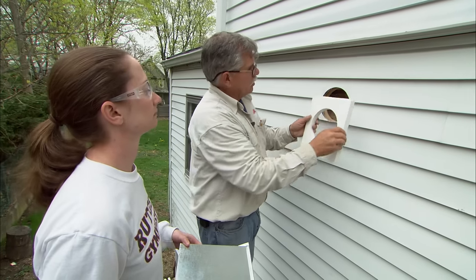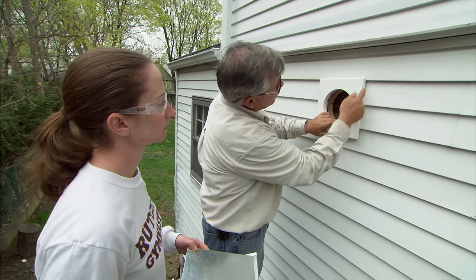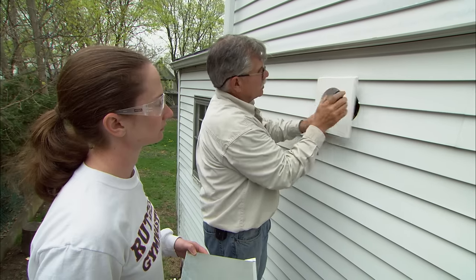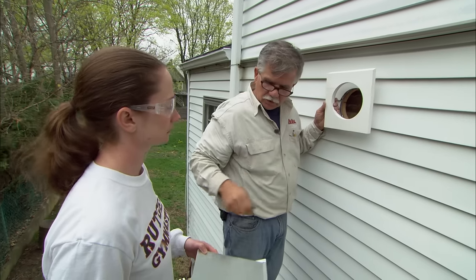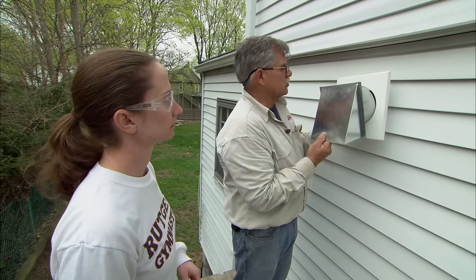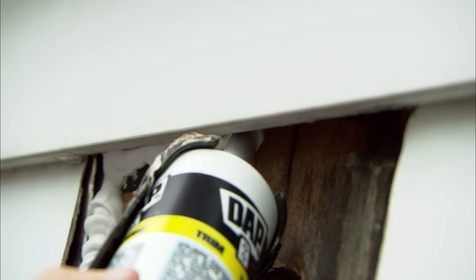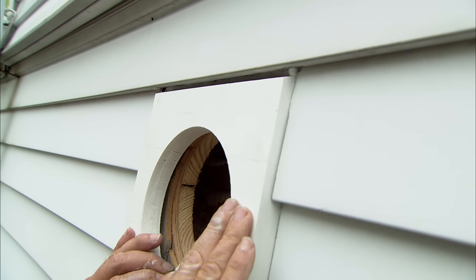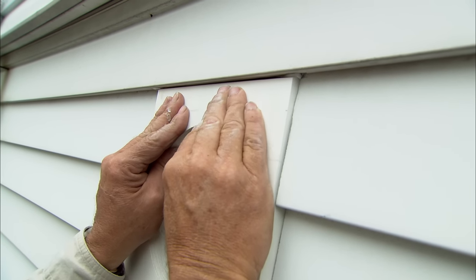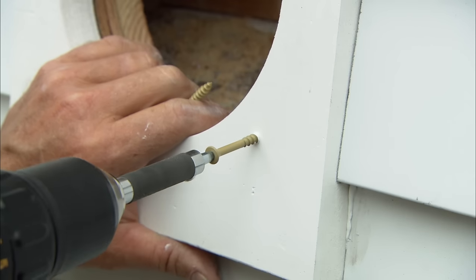If you have clapboard siding, you'll need to create a mounting block for the exterior hood. Cut a hole in the mounting block using the same hole saw and then remove the siding as necessary, so you'll have a nice flat surface to mount to. Apply a bead of caulking and then secure the mounting block with screws, squeezing it in nice and tight.